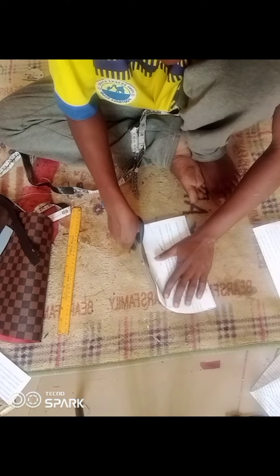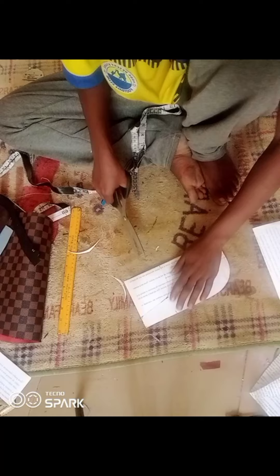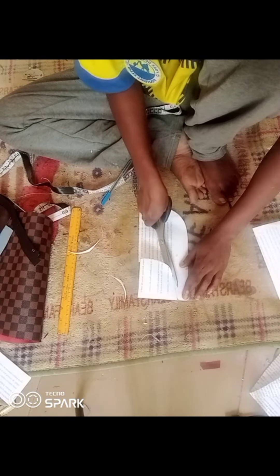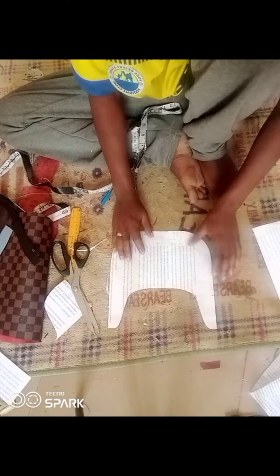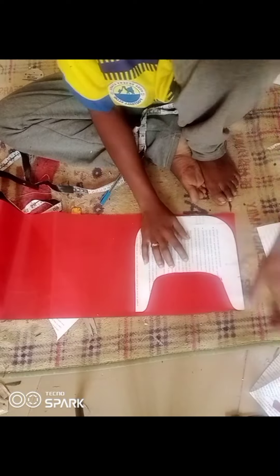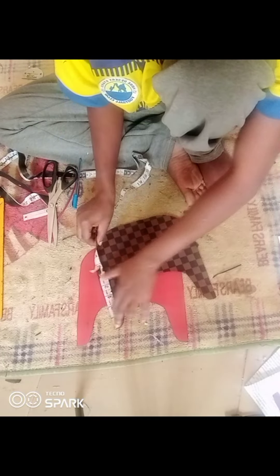I'm going to cut out the cardboard paper then duplicate everything I cut onto the leather. Welcome again to the channel — if you are a returning subscriber you are highly welcome, and if you're a first-time viewer please click the subscribe button and the notification bell so you get notified whenever we post new tutorials. After cutting, this is what I have — I cut out two pieces.